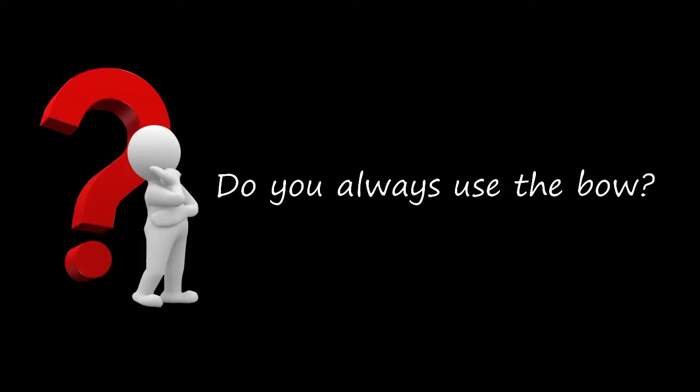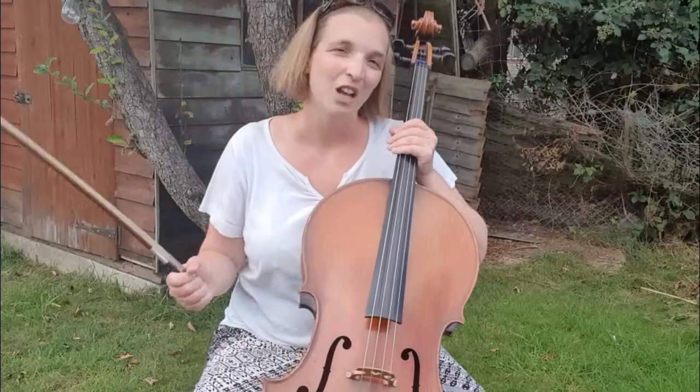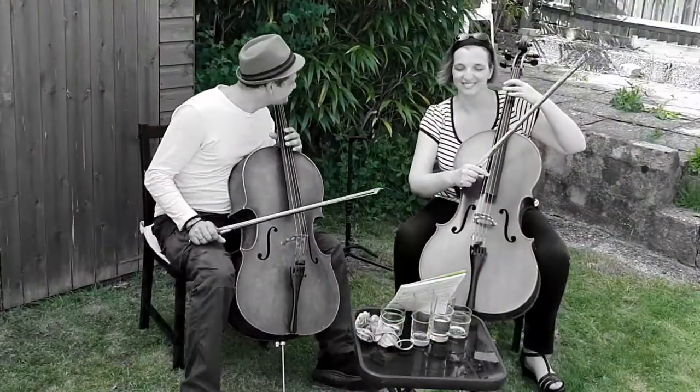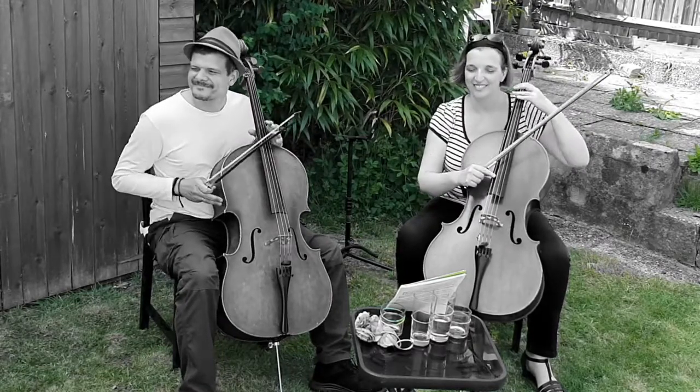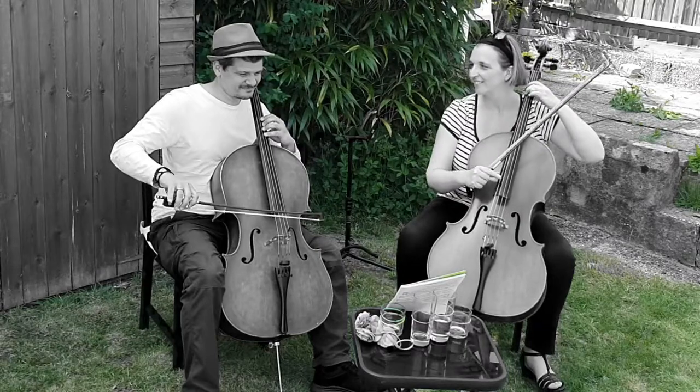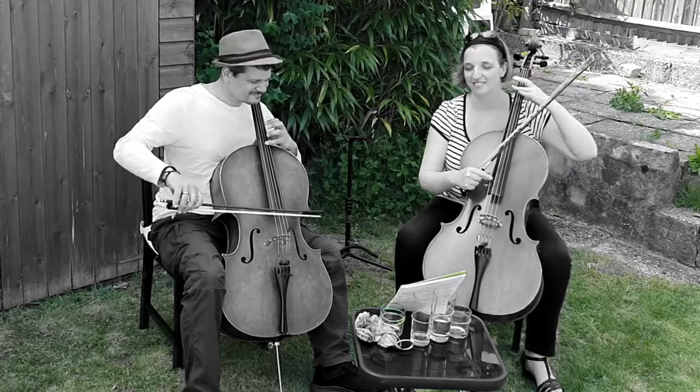Do you always use a bow? We don't always play with our bow — we can pluck as well. When we pluck, we call this pizzicato.